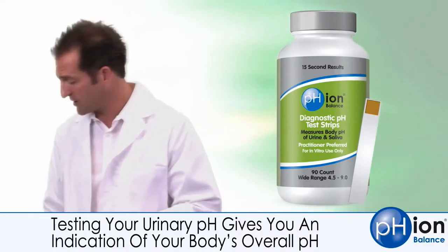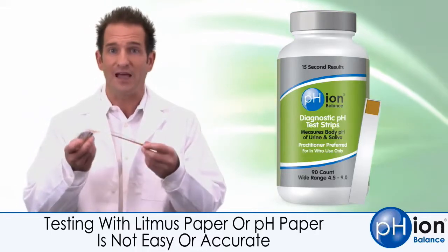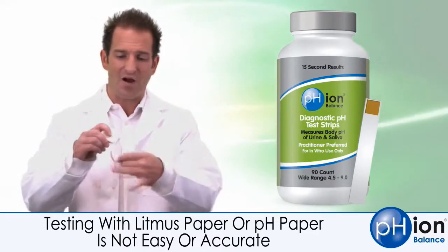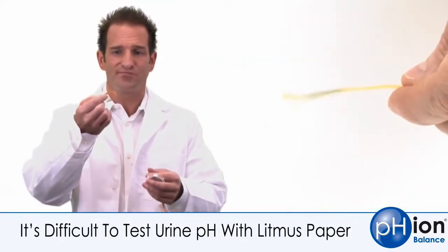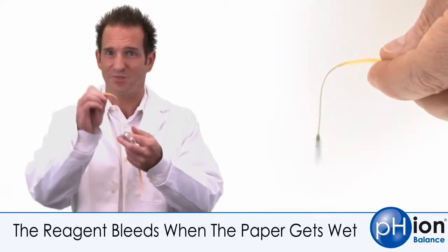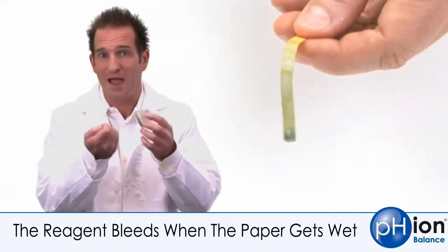Now, there are two ways you can test. You can pick up litmus paper, which really isn't necessarily designed to test the pH of urine, but it'll test the pH of fluids. It comes on these rolls — they're kind of hard to get off and use. And when you try to pass this through a urine stream, it doesn't really work. It's too flimsy. When it gets wet, the reagent on it tends to bleed, and you're really left with a mess and you don't know what color you're matching.